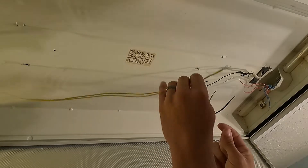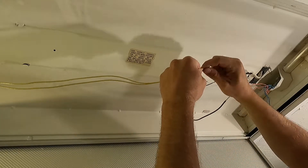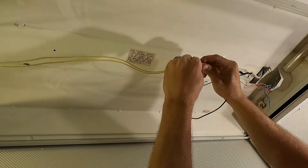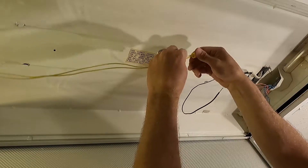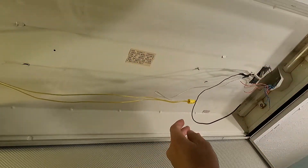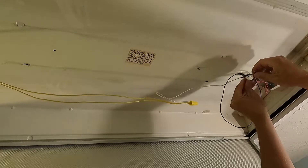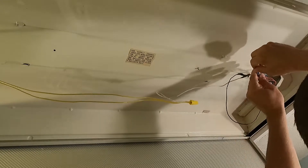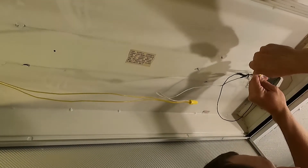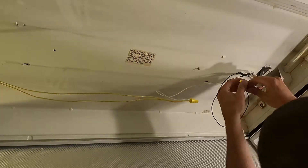I'm going to take the two yellow wires and connect them to the white wire, twist them together, and use a wire nut. Give them a light tug to make sure they're all in there good. Now I'm going to take the black wire and connect it to the two blues and the two reds. I'm trying to do it so you can see it. Give those a small tug to make sure they'll stay in there good.